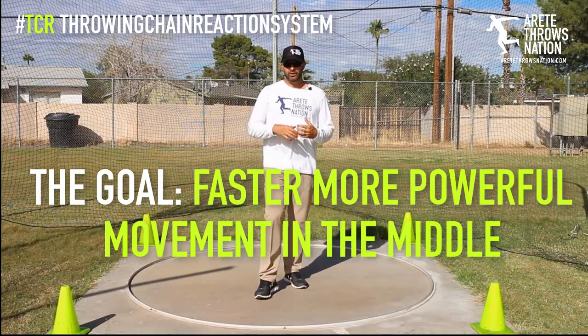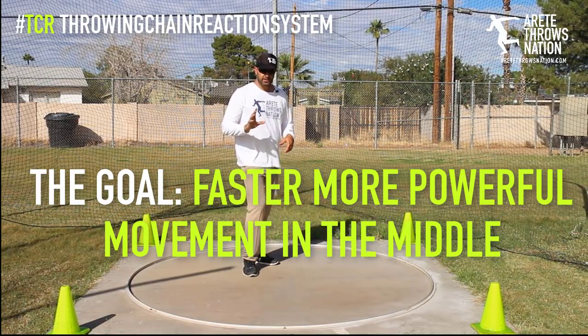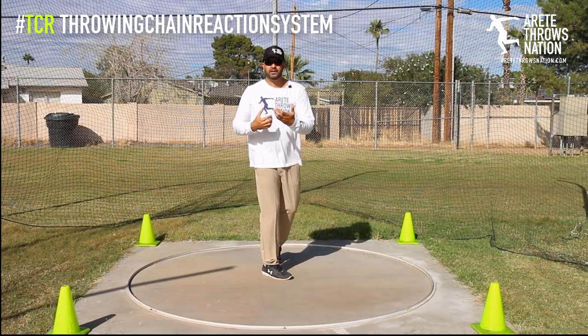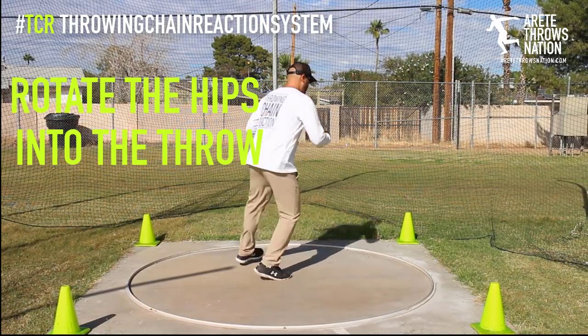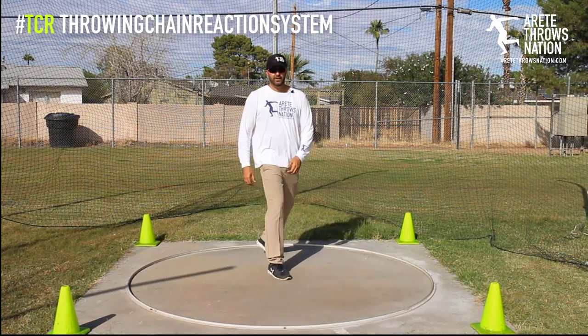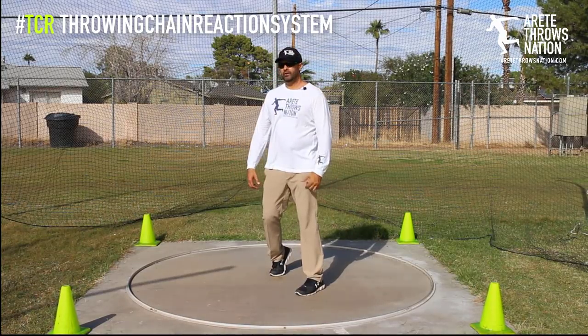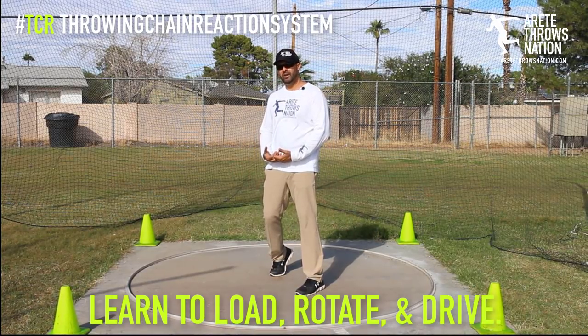Whether it's the discus or the shot put, we have to be very conscious of a couple of things. One simple concept to help young throwers is that when you're coming through and creating rotation, we always have to move on top of the axis and create that nice right foot pivot.